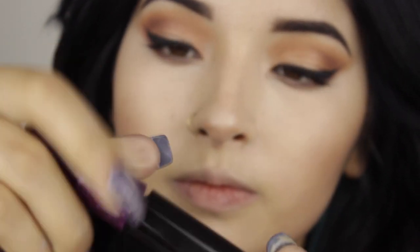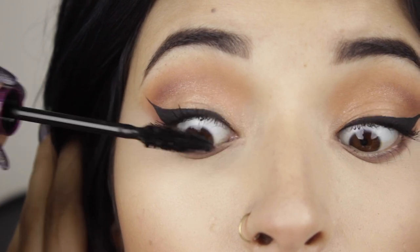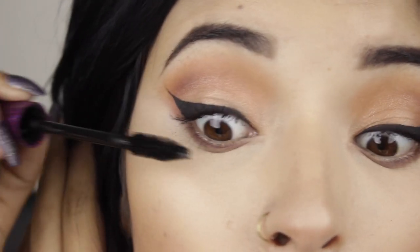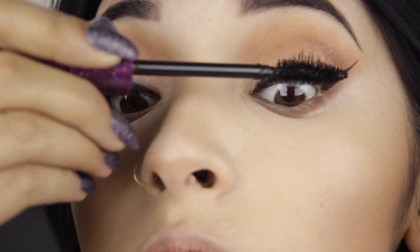And once that's dry, I'm going to open the second cap and apply it on my lashes. You can see the brush has a lot more product than the first cap, and this is going to give us a lot more volume.